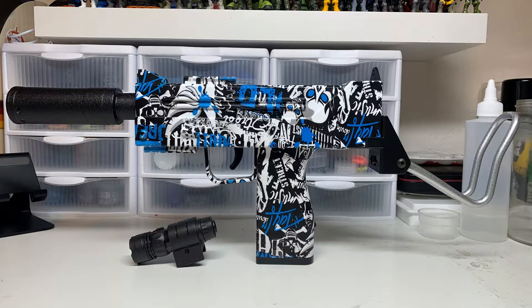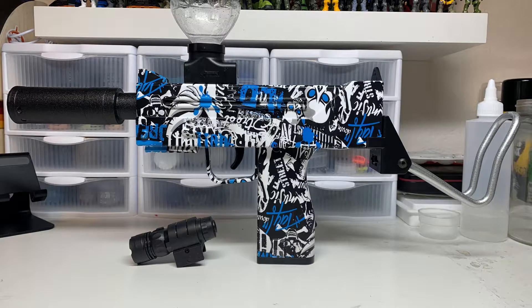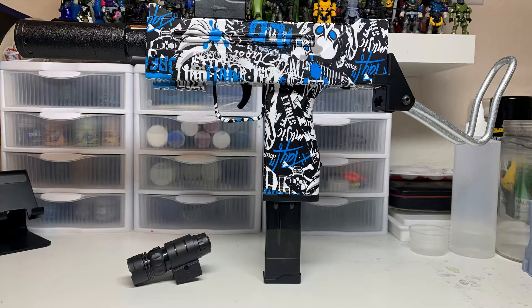On the top there's another rail for the hopper attachment, which you can screw the hopper onto, and it will hold the 7-8mm gel rounds the blaster uses. On the bottom is the handle and trigger, where you can connect the magazine or the magazine slash battery.